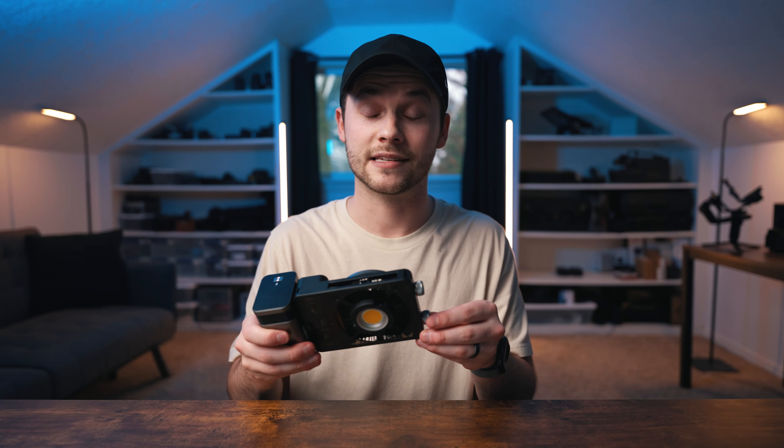Just to demonstrate how bright this is: at 1% power, holding it an arm's length from my face, it's so bright I can't even look towards it without risking eye damage. At 1% power it's lighting up the entire background behind me. And at 100% power, it's literally so bright my whole studio looks completely white.